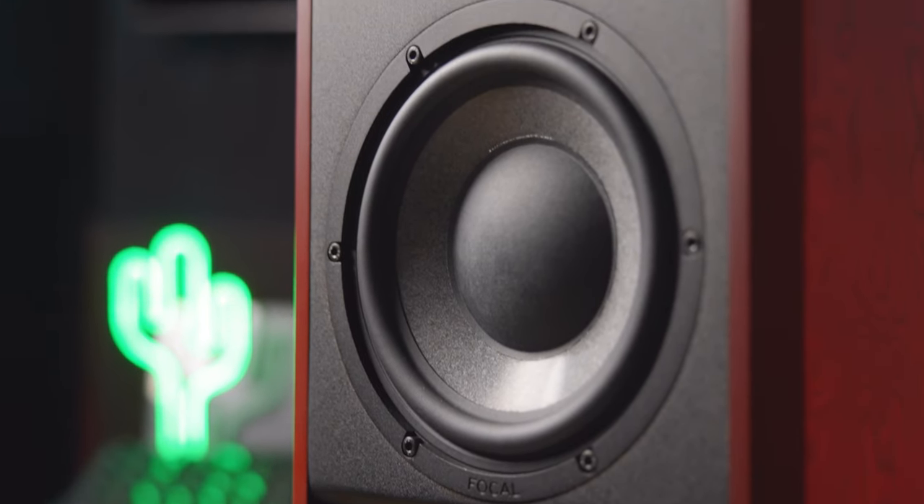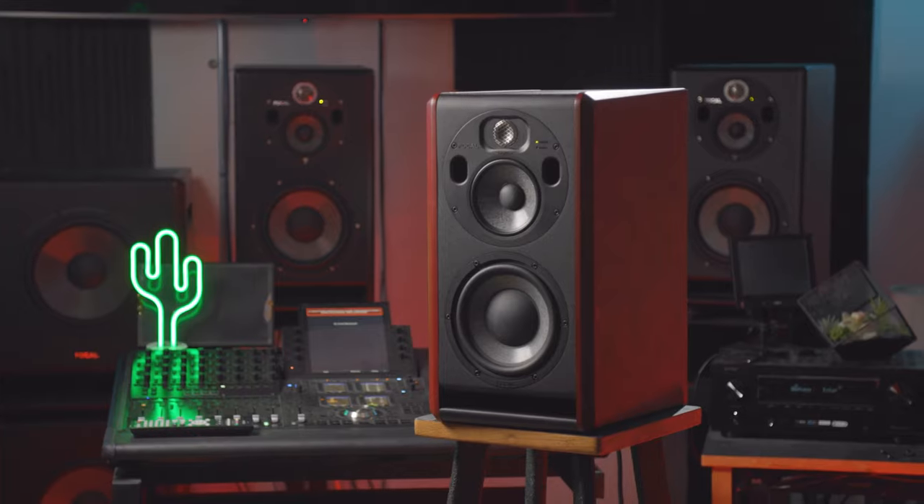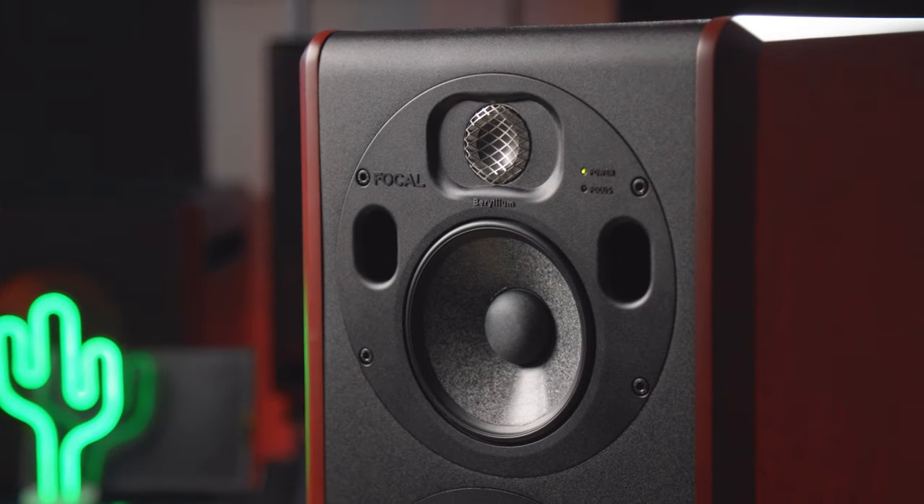There's a lot to love about the Focal TRIO 6, and these changes only stand to improve on one of the best three-way monitors on the market. If you're interested in learning more about the TRIO 6 or want to purchase a pair for your studio, be sure to head to VintageKing.com or contact your audio consultant.